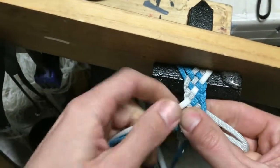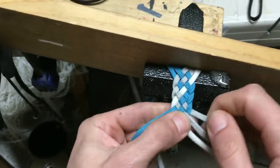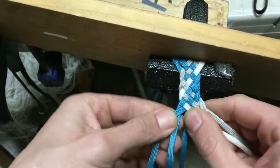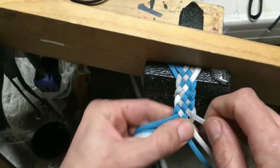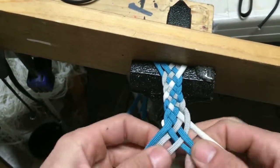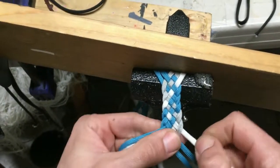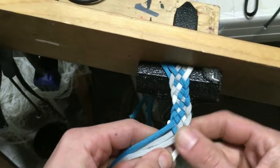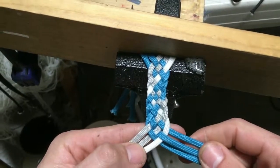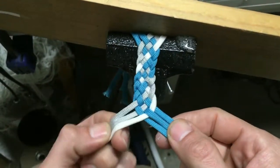Something I kind of want to show, just as a concept, is that depending on how many passes we make and the orientation of the cord in our hands, we can achieve different patterns. For example, if we were making the keeper of a stock whip, we could get different patterns when we transition into the thong, depending on how many passes we do for the flat braid. You can see we've got blue on the left and gray on the right, but in my hands I've got gray on the left and blue on the right.